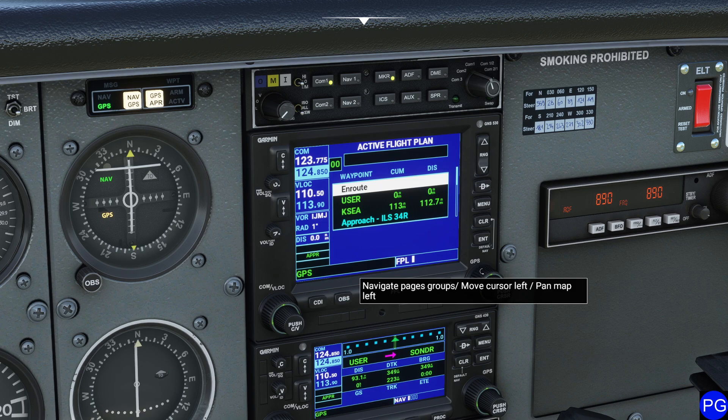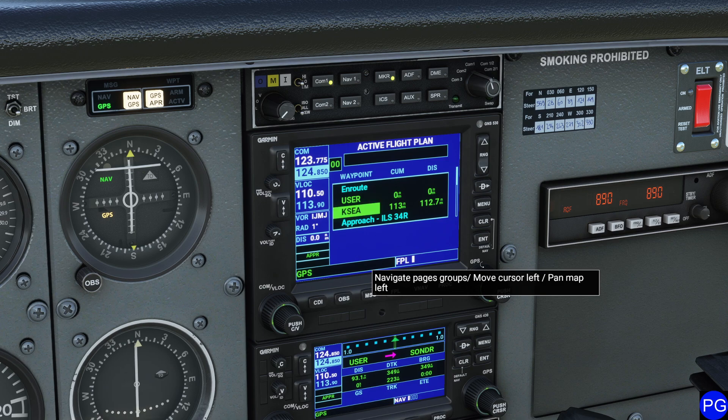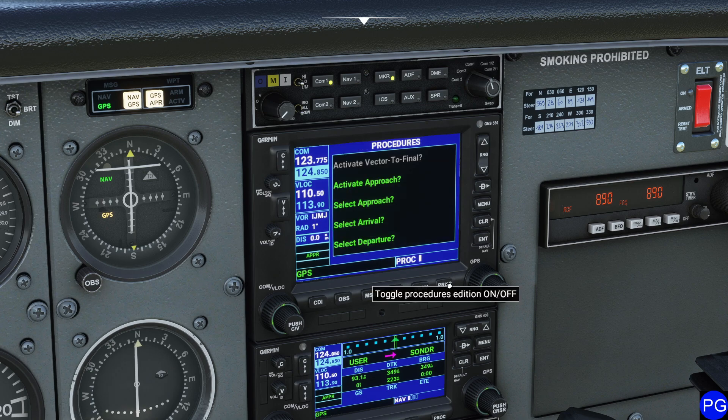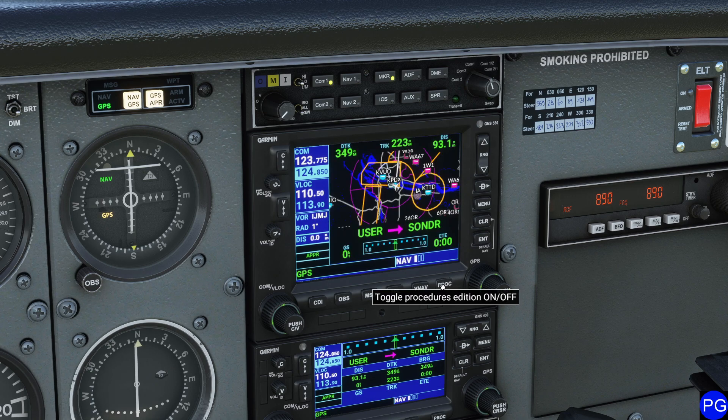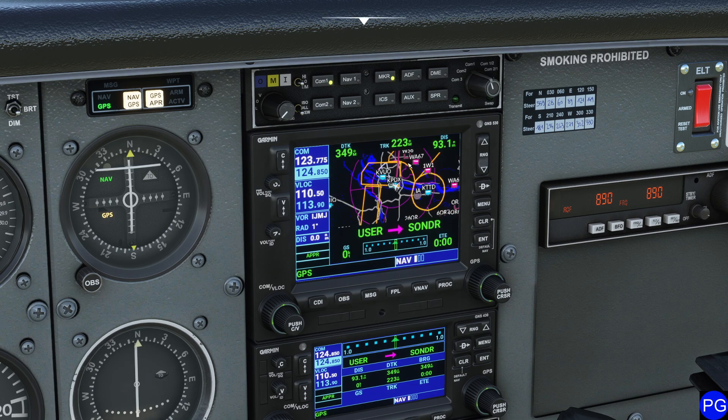Did you notice that when I deleted that, it instantaneously blew my entire route up and I completely lost Olympia? So you have to be very, very cautious with things like that with your approaches. If I wanted to put Olympia back in, I'd have to rush in and clean that up. I'll exit the approach page and go back to my flight plan — as I said, I've lost it because I deleted it.